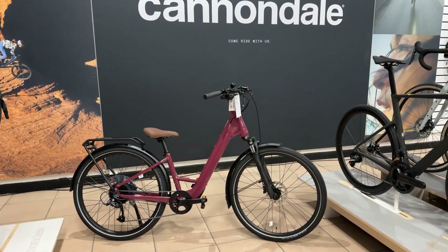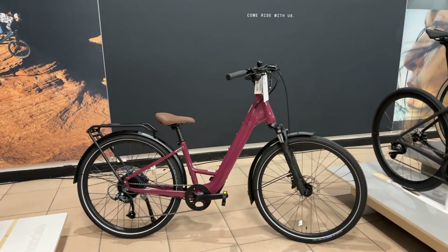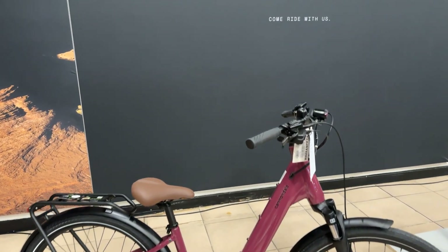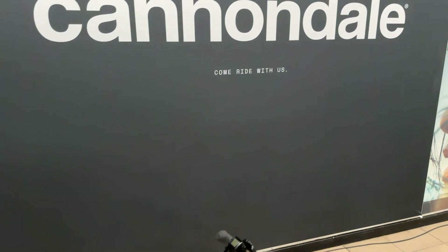Brilliant-looking bike. Lightweight — only 22 kilograms compared to about 27-28 for the heavier, more traditional equivalents. It's another great bike from Cannondale.